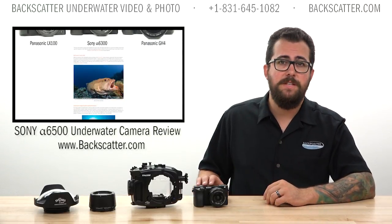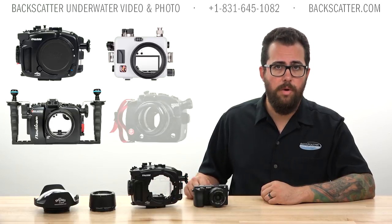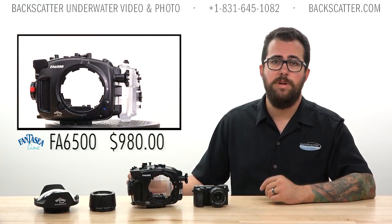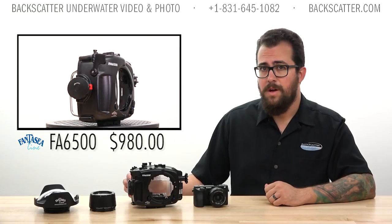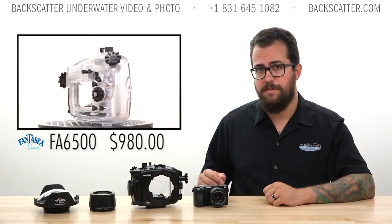Making it one of our top mirrorless picks this year. For our comprehensive look at the camera, please see the review linked below. The A6500 has housings available from Fantasy, Ikelite, Nauticam, and Aquatica. We're focusing on the Fantasy FA6500 as one of the most affordable options, with its polycarbonate construction placing it about a thousand dollars less than the machined aluminum housings.